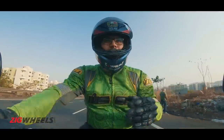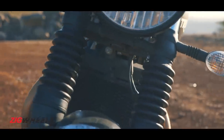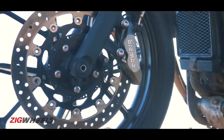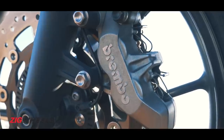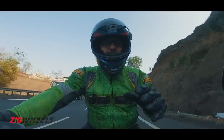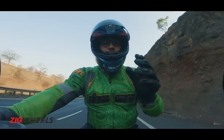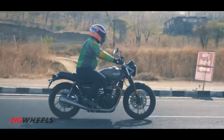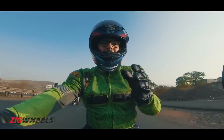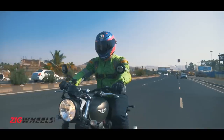Moving on to the mechanical bits, it gets an uprated 41mm Kayaba open cartridge-type fork. Then instead of the old Nissin 2-pot brakes at the front, you get Brembo 4-pot radially mounted brakes. Lastly, the biggest change is the engine which is now 15% more powerful than before. And even though the torque is the same, it's made at slightly higher RPM, meaning you have a wider torque band.